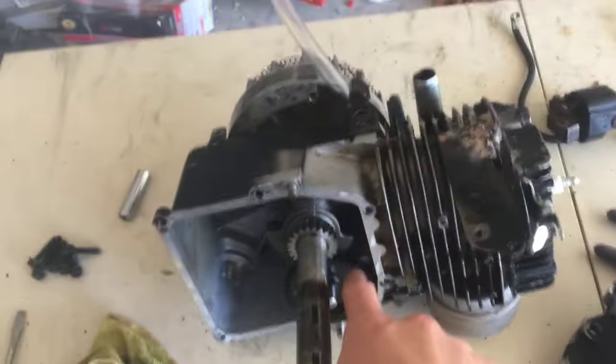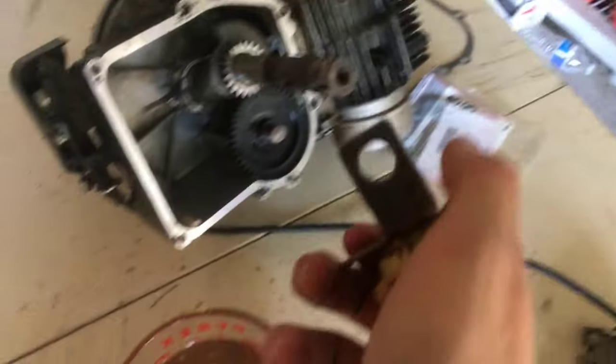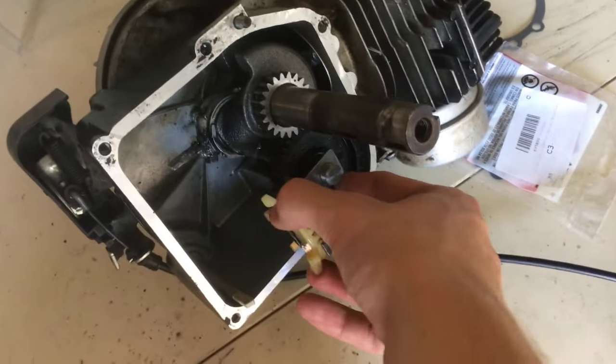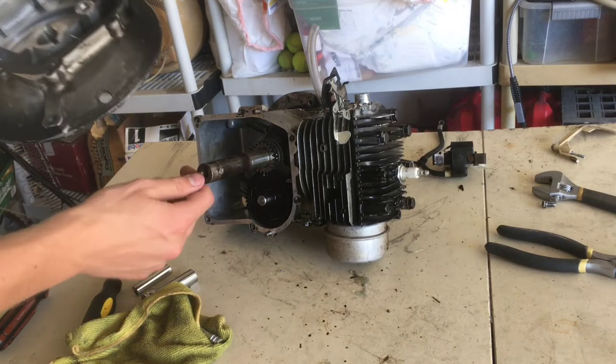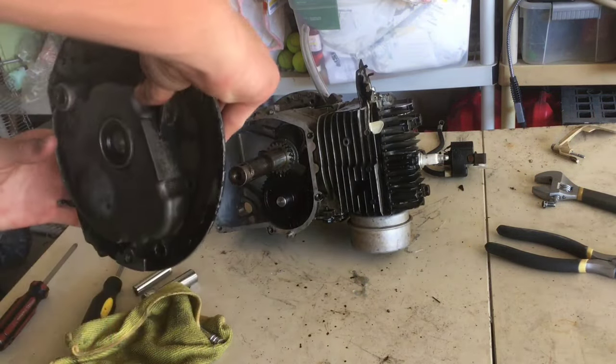The other pistons are back there that the cam gear pushes up and down. This other thing was also in there, but since we're turning the engine horizontally we don't need it anymore because it just splashed oil around. Just making sure that alignment is still correct, and then we'll slide this on.